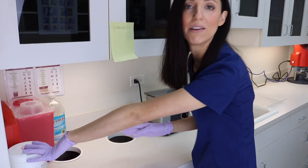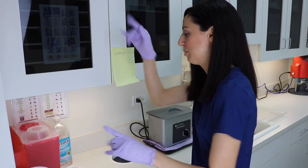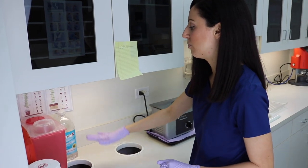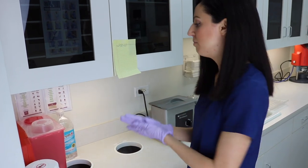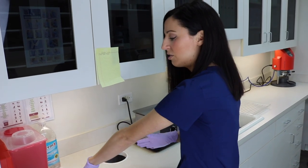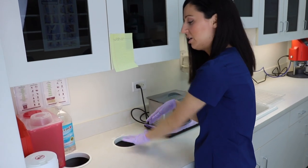Over here we have our Cavi Wipes — you need Cavi Wipes everywhere you go. We have our sharps container, our emergency equipment section, and hand sanitizer. Every time before you leave or enter, you hand sanitize. We have our medical waste bin for anything bloody, and then our normal garbage here.